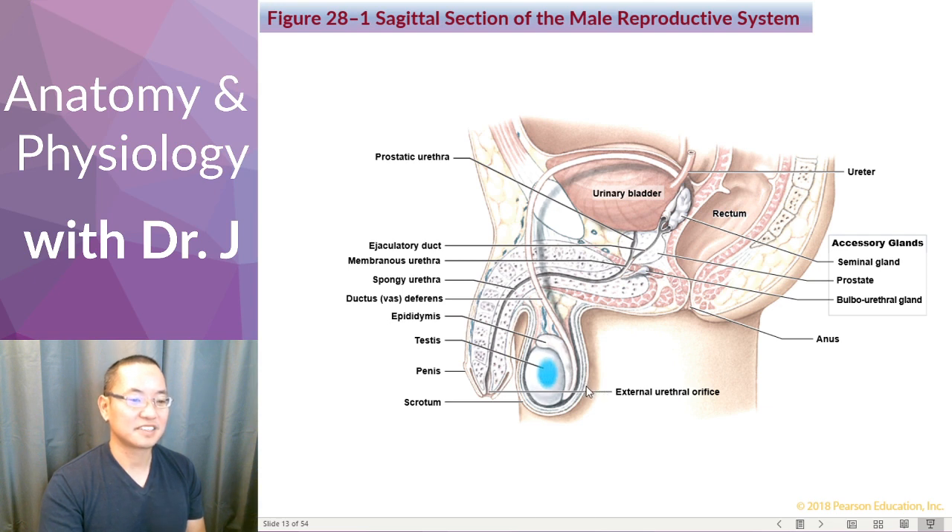For the reproductive system, sperm start in the testes, mature in the epididymis, and move through the ductus deferens — traveling up and around to the posterior side of the bladder, towards the back of the bladder, where they encounter the accessory glands. These glands make seminal fluid. Sperm are the cells, but the seminal fluid helps them move, keeps them nourished and healthy, and assists their travel through the vagina, uterus, and up into the fallopian tubes to fertilize an egg.